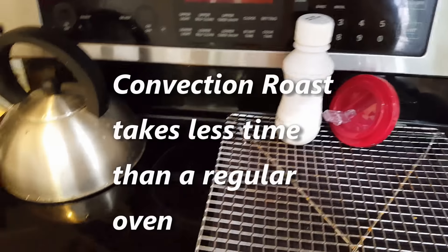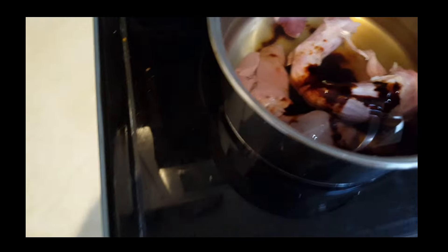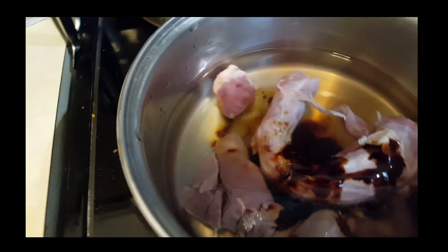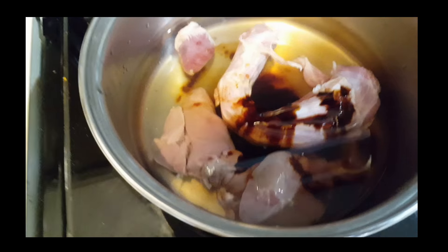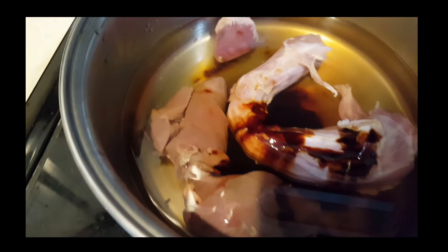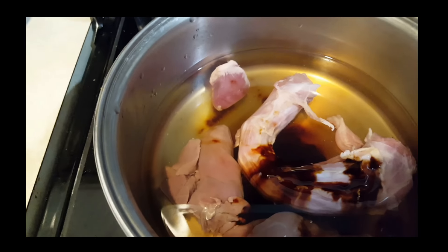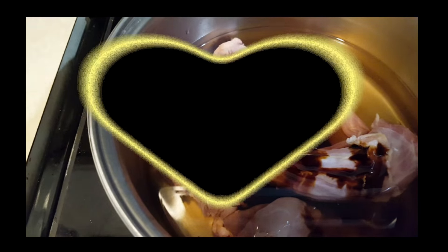The next thing I'm doing is cooking up the giblets that are inside the turkey with some Bovril stock, just so that I have a really good base for the gravy. That's going to cook up in the next half hour or so, and then I will drain off the liquid, which is what I want, and throw away the rest of it.